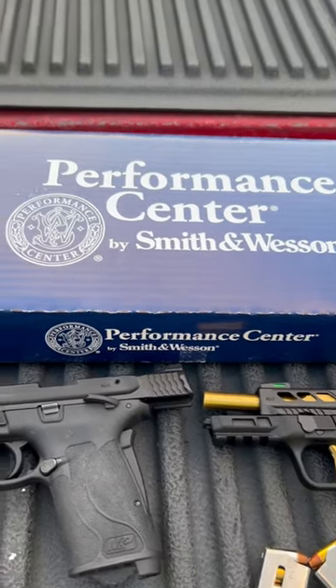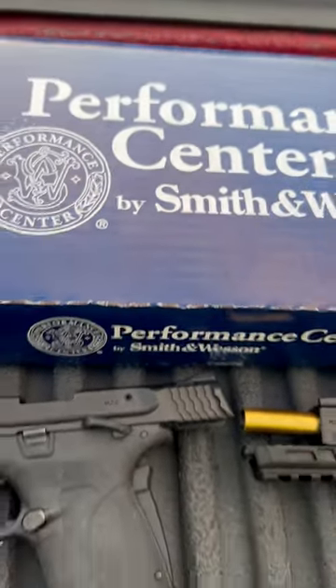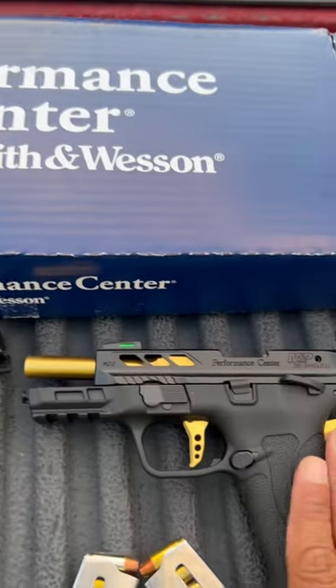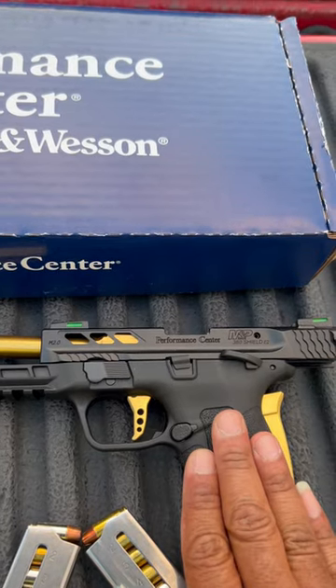Adrian here from Major Mateo Guns. Another brand new edition. You guys already know that I have the Smith & Wesson M&P Shield 380 Easy stock. I do have the Smith & Wesson M&P Shield 380 Easy Performance Center.